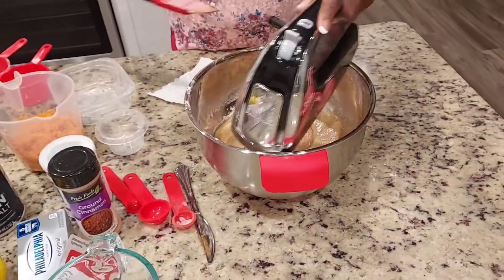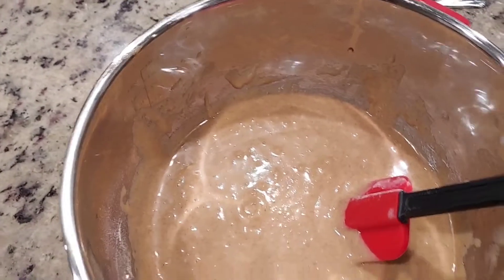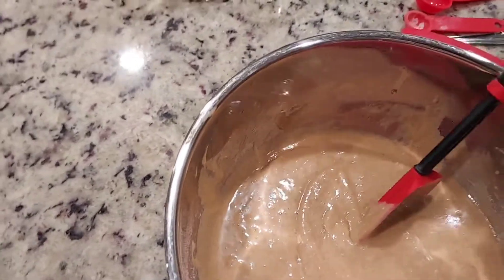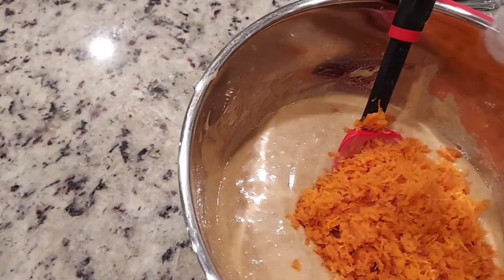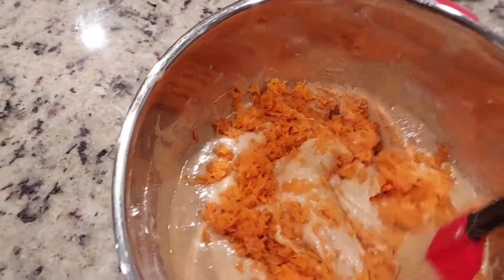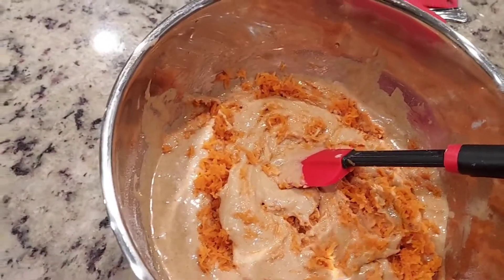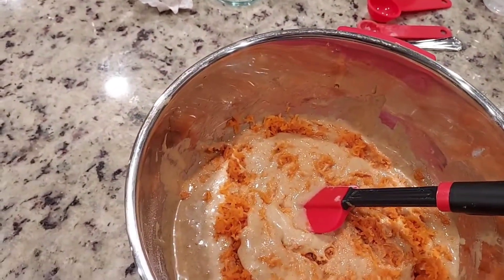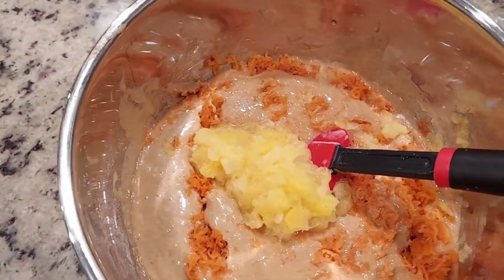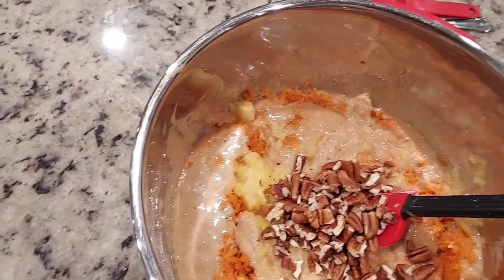All right, I have everything mixed. Now I'm going to fold in my carrots — it's three cups of carrots but I'm only gonna add two cups because I'm not crazy about carrots. I am gonna add the whole four ounces of crushed pineapples. You drain the juice off your pineapples before you put it in your cake, and then I have a half a cup of pecans.